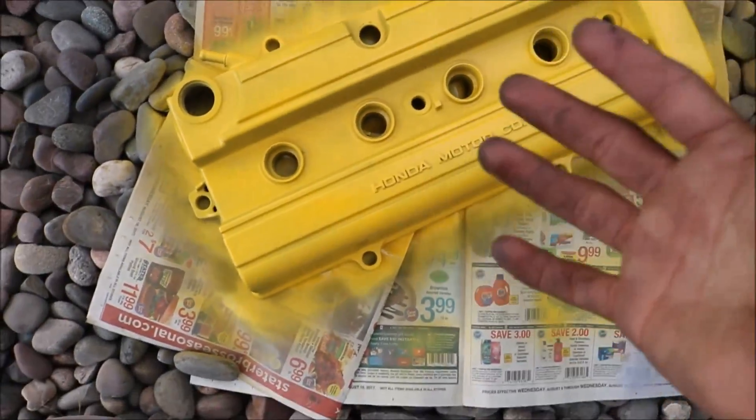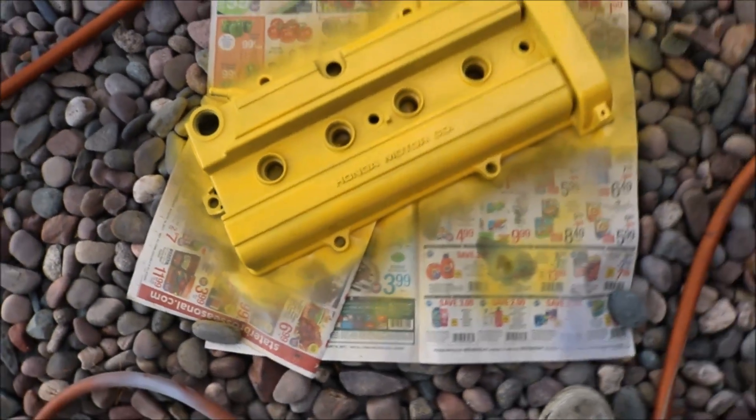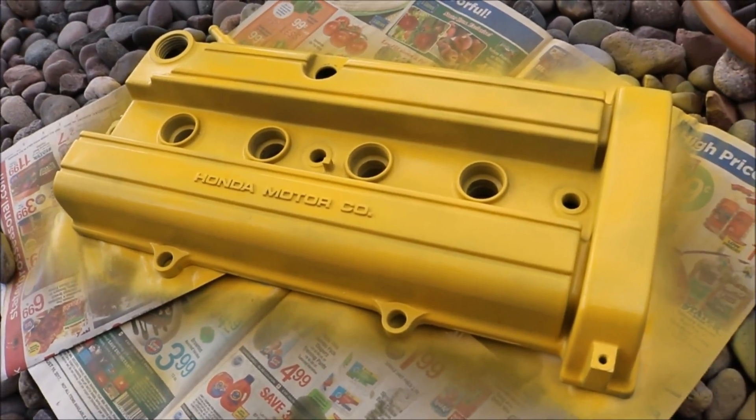I'm not done yet — I'm probably going to do like two more coats, but that's how it's looking so far. I'm really happy with it. It's not as bright or vibrant as I would have wanted, but you know, that'll do. I fuck with it — it's like Spongebob.